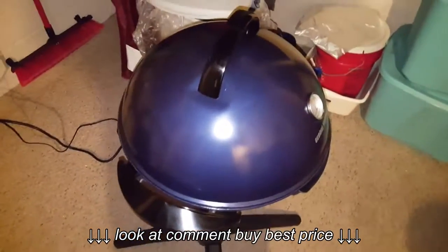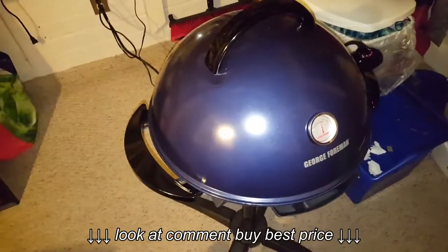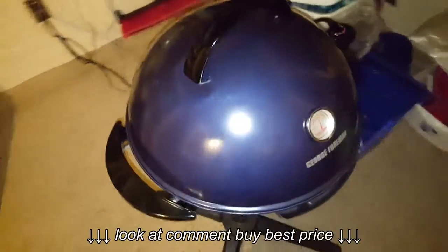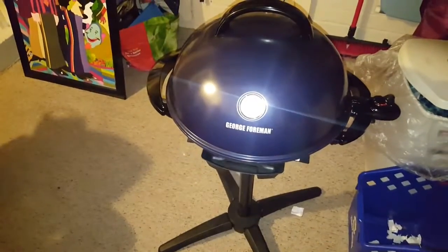Hey guys, I am coming on here tonight to talk to you about this little gadget here. It is an indoor-outdoor George Foreman grill. I just purchased it on QVC.com and it works wonders.